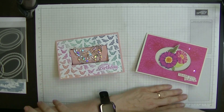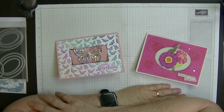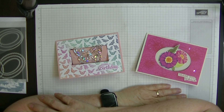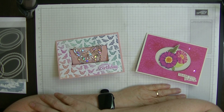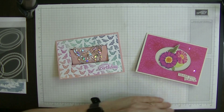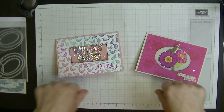Hey everyone, it's Di here from Di's Den and welcome to December 2024 for our first project for the month. This month we only have three projects as Christmas comes and we will be back — I'm not sure if it's the first Sunday or the second Sunday in the month. I think it's the first Sunday but I will put the dates up below.